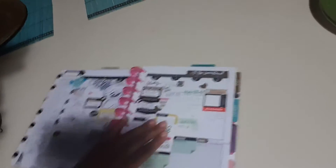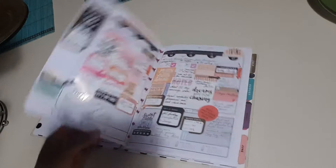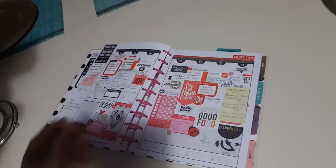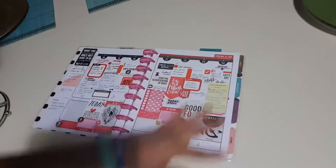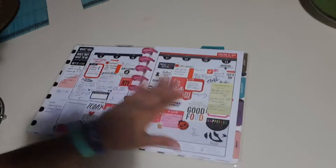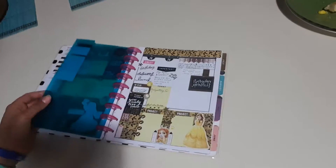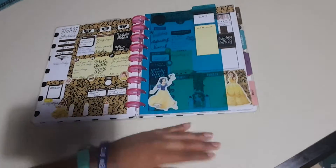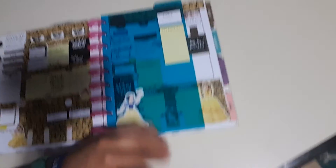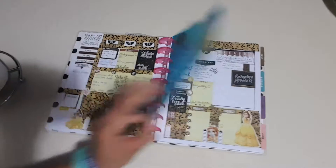You already saw the first spread, second spread, third spread. This was yesterday — I put in our menu, I had my training class, and some random stuff. This is this week: my brother's birthday is in here, and I put this in so I know which week I can just flip to. This is the spread for this week.